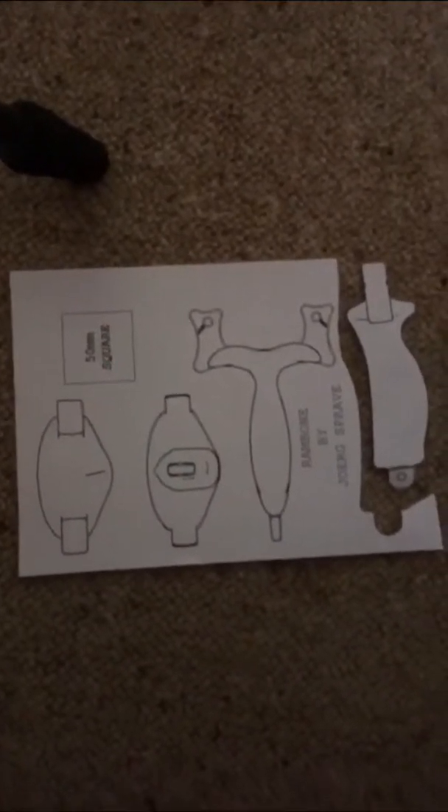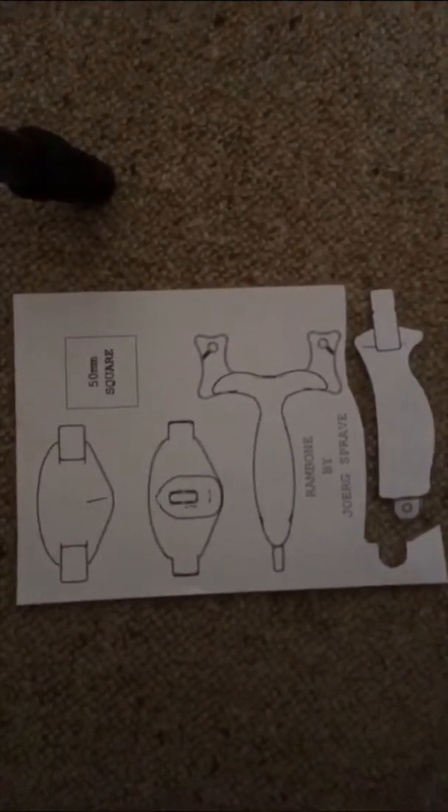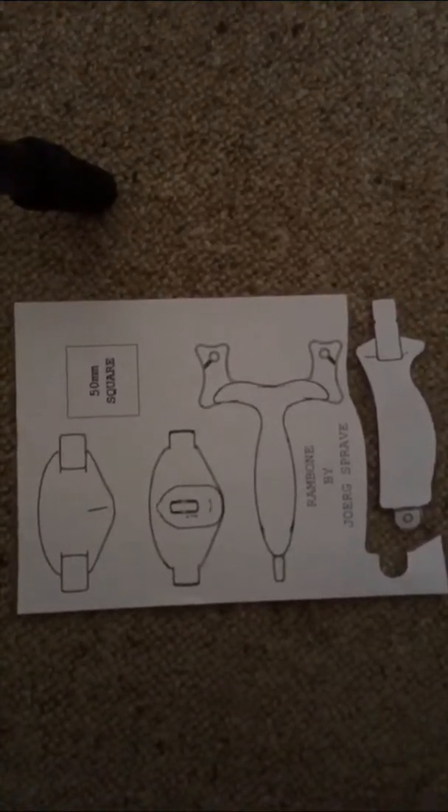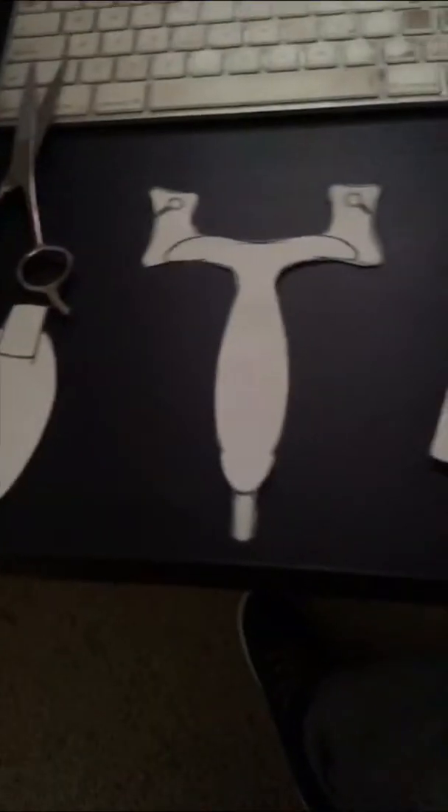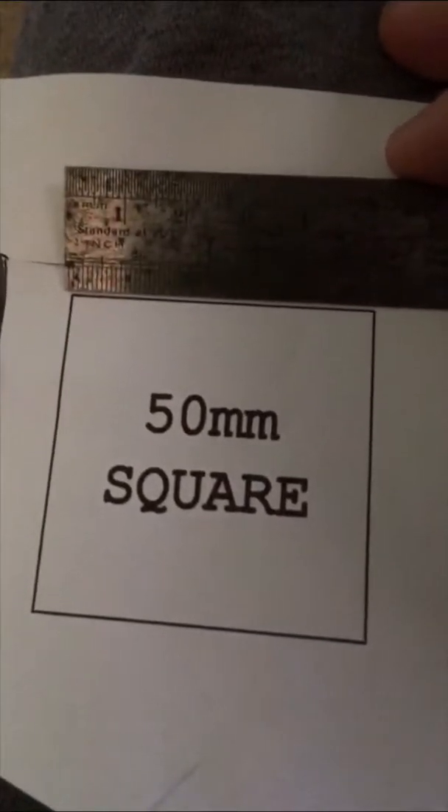So what you want to do is print off this template, the PDF. You can just Google 'Rambone slingshot PDF' and it'll come up, then print it off and cut it out. These are the cutout bits — just make sure when you're printing you don't scale it to a smaller size, or else you'll end up with a tiny slingshot. That's actually why they included this 50mm square, so you can double check that it's 50mm.